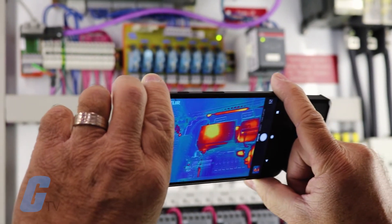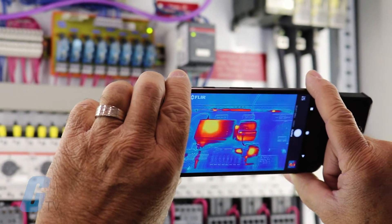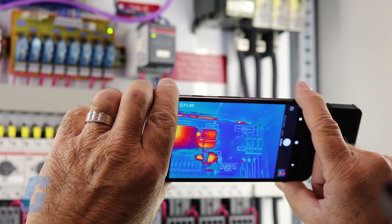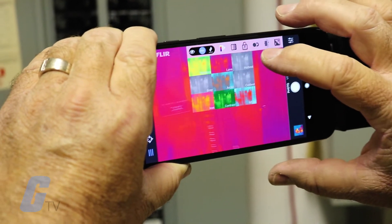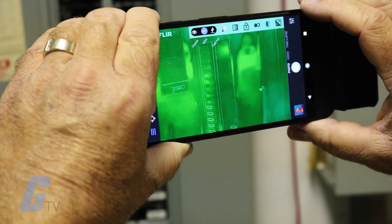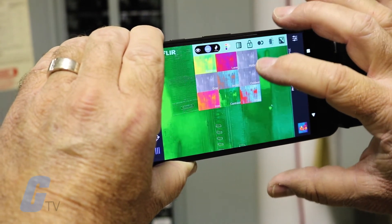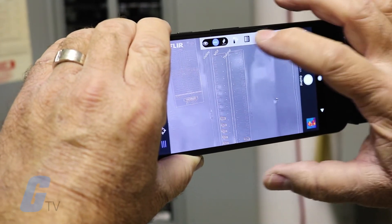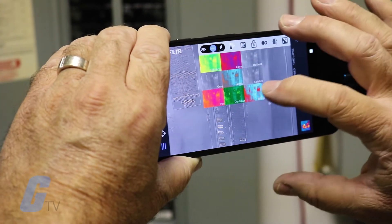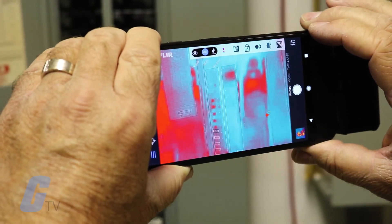The FLIR One Pro offers multiple video performance improvements over the earlier FLIR One model. Thermal video resolution has doubled to 160 by 120, allowing you to view your thermal output in greater detail. It supports a temperature range of negative 4 degrees Fahrenheit to 752 degrees Fahrenheit, with up to 3 spot temperature meters and 6 temperature regions of interest. Nine different thermal palettes are available, allowing you to view the data in the way most suitable for your application.